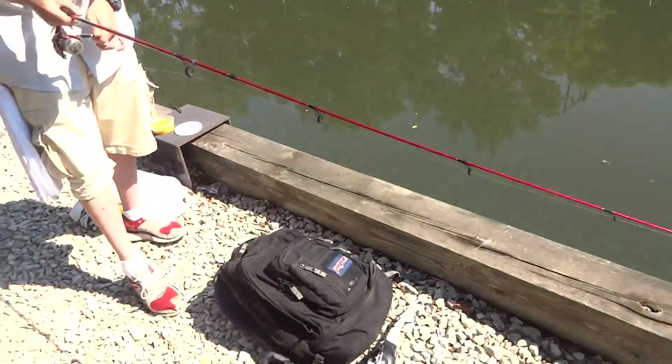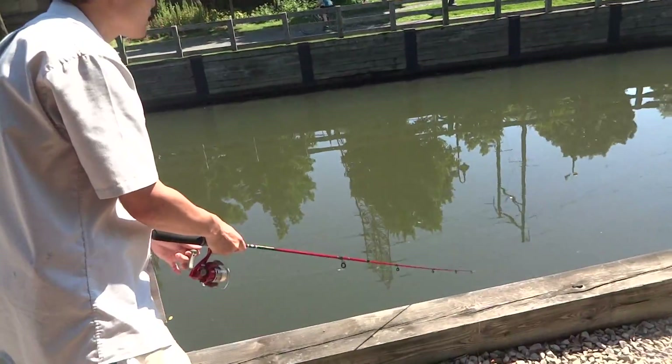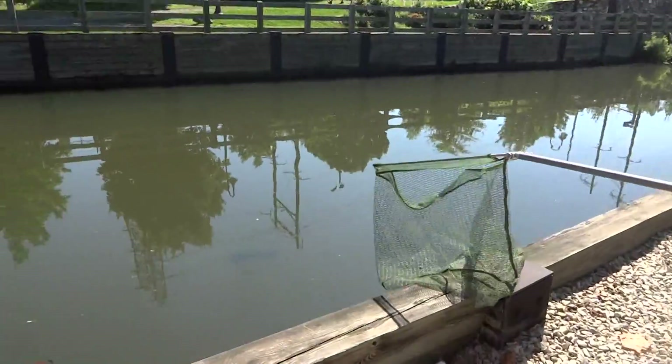We have to bring it up here and take a look at it. Nadir, prepare the net — be the saver, don't miss it. Or do you want me to net it? You sure?